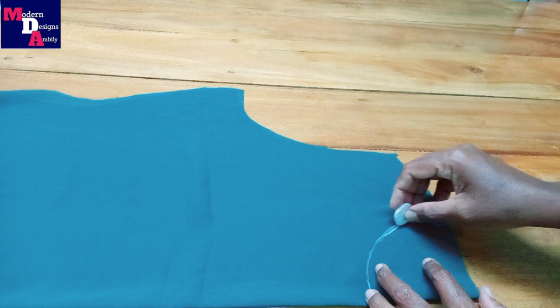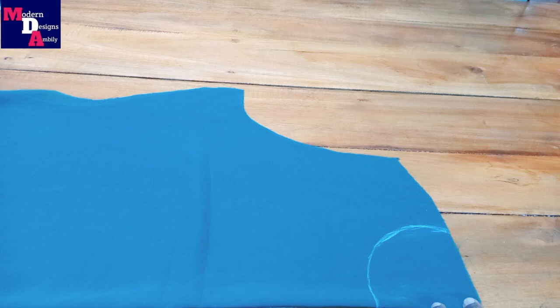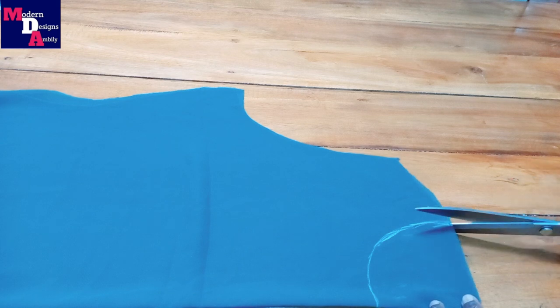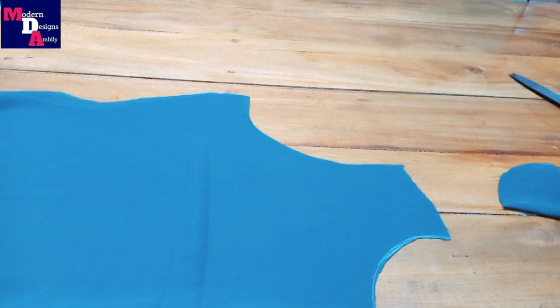Next, we will cut the back upward shape. We are cutting the front width and the length of the front will be cut.